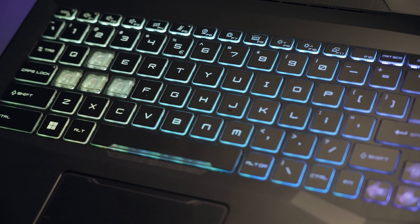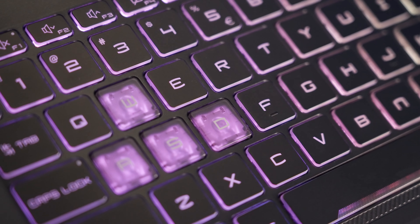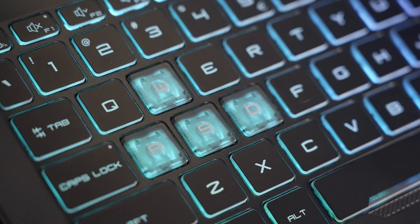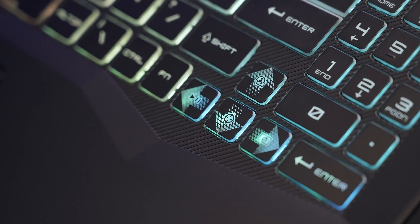The Pulse 17 and 15 series are equipped with a color-adjustable 4-zone RGB backlit keyboard with translucent keycaps implemented on the WASD keys, arrow keycaps, and the power button.